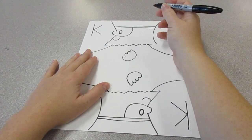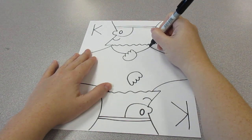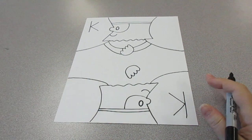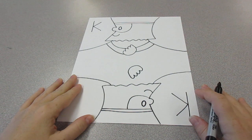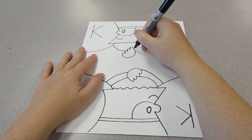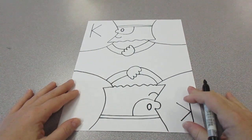Now we're going to make him like a necklace. So we're going to come from the side to his hand, and then from the other side back up. I'm going to do that two times. And let's do it for this king too — from the side to his hand and the other side, two times.